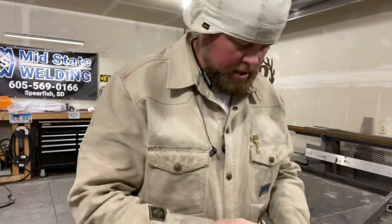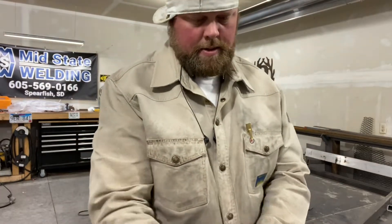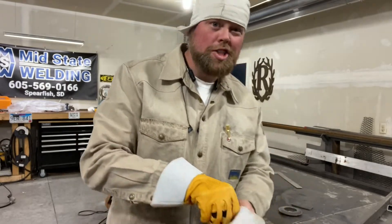So what I'm going to be doing today is building a stand for a very special project.